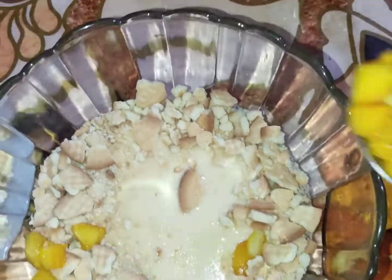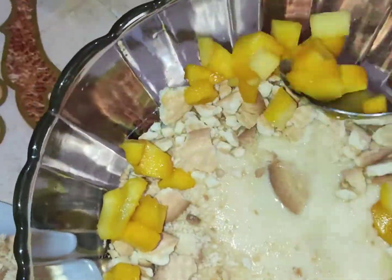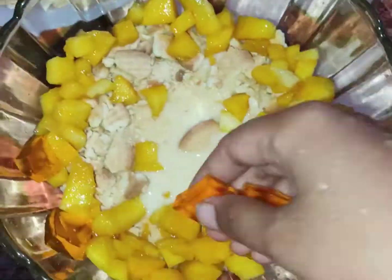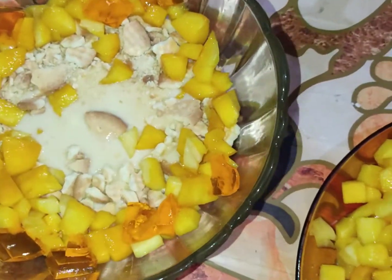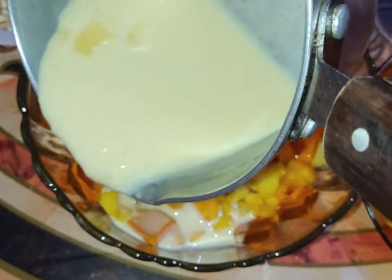Then we will add mangoes. If you don't like mangoes, you can add less — it is up to your choice. Then we will add jelly on the side. Then we will pour our custard again and add the remaining ingredients to continue layering.